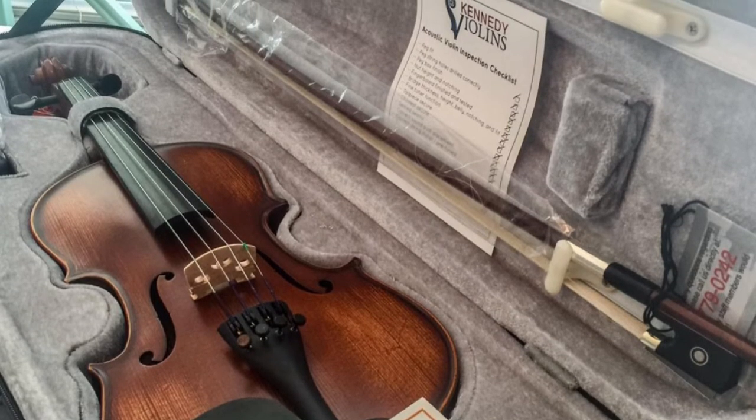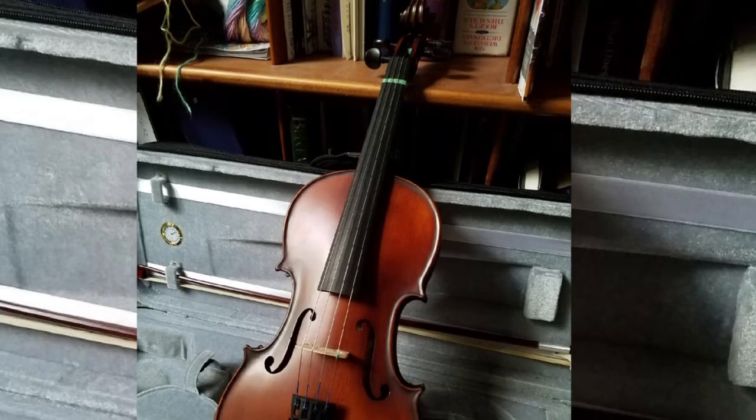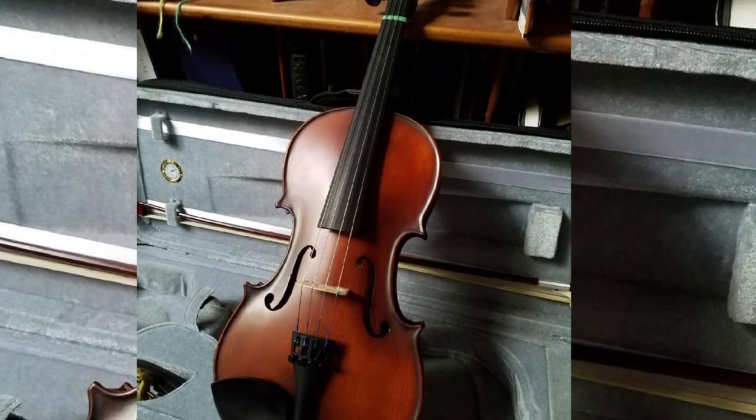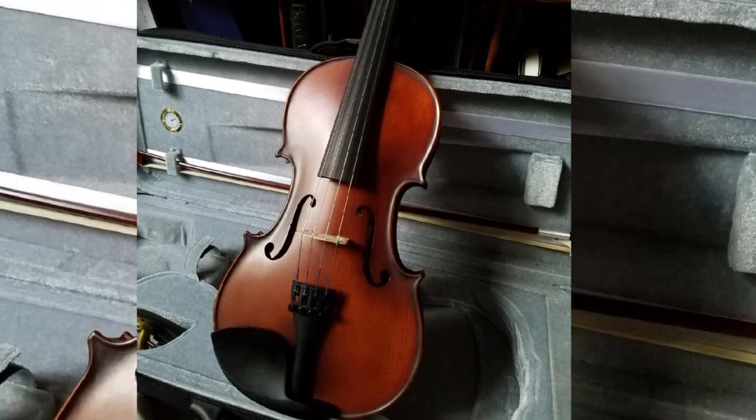Speaking of the bow, I'd like to elaborate on this aspect. The Brazilwood bow included with this violin is amazing — it's pre-rosined and ready to play. It's made with high-grade Mongolian horsehair known to produce excellent sound quality, and I love its weight too.